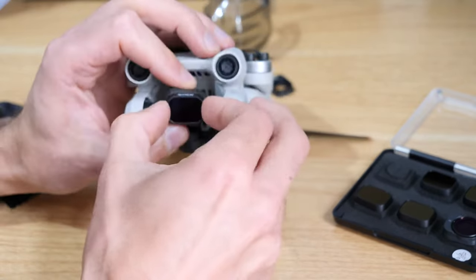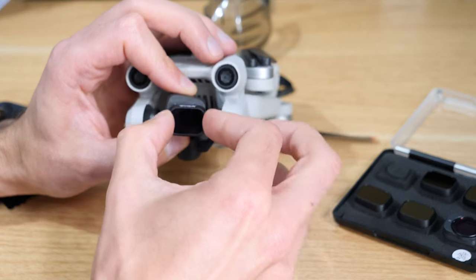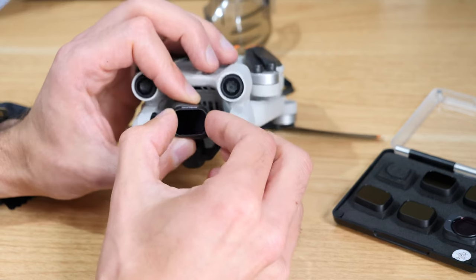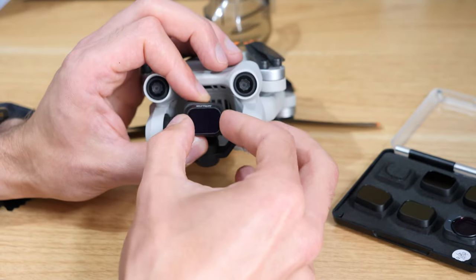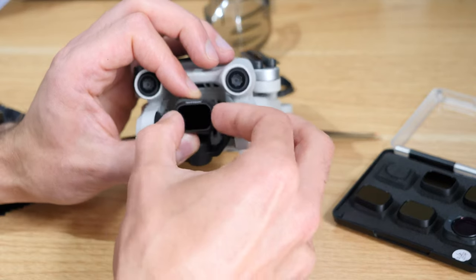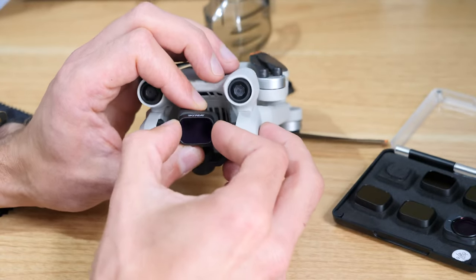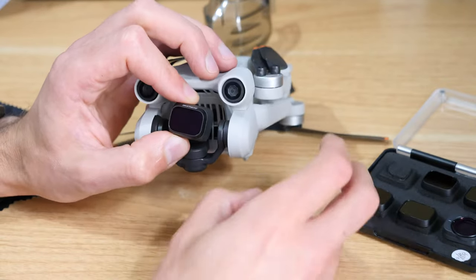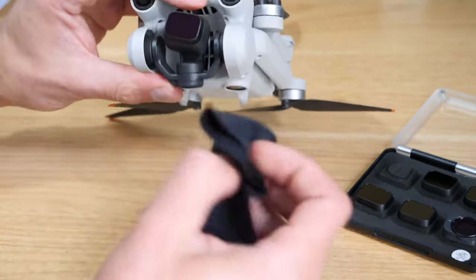Sometimes they do get into a place where they're a little bit stuck, but if you just hover it over the top and turn it - if there's ever too much force, you probably just need to reposition it. It should be very easy to go on and off. You don't want to break any of the parts that catch the filter, so if you are having to use too much force, just take the filter off and reposition it. It should go on with hardly any force.